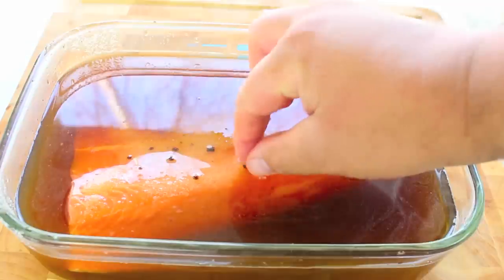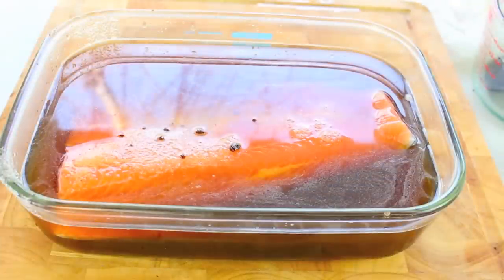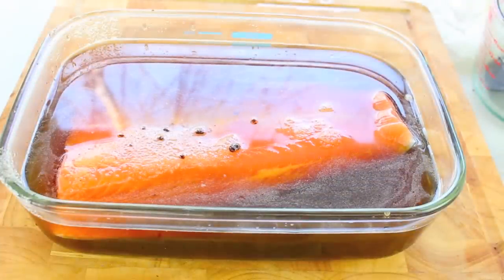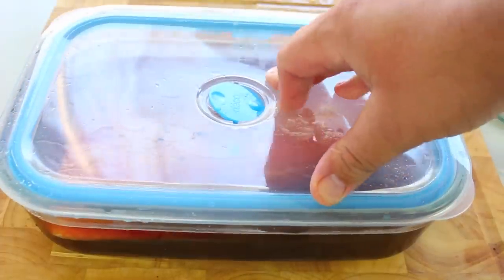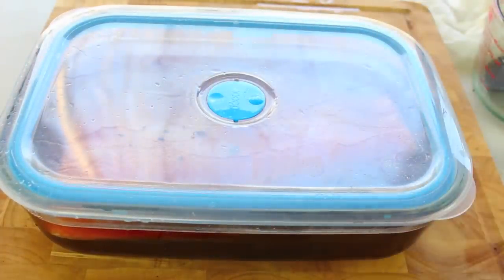Don't worry about any little dark specks — that's just from some undissolved brown sugar. Over the next eight hours this brine is going to draw a lot of the moisture out of the salmon and help salt it. The maple syrup is also going to give it a slight sweetness that works fantastic. Simply place it in the fridge for a good eight hours or overnight.